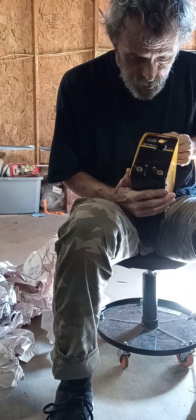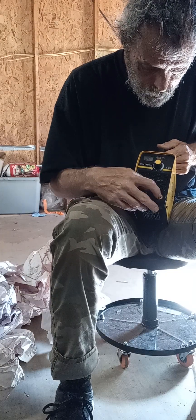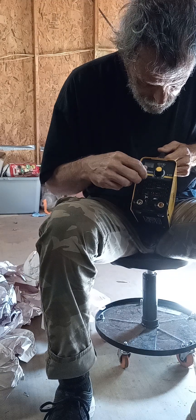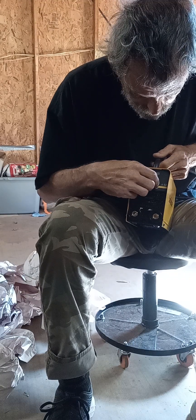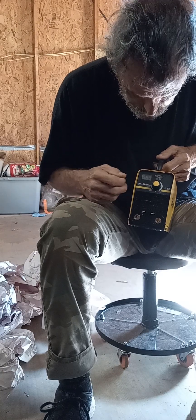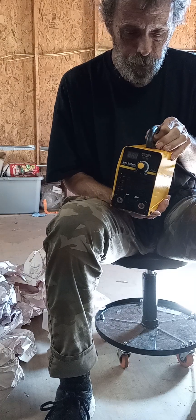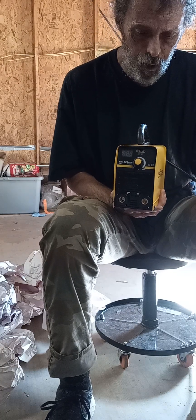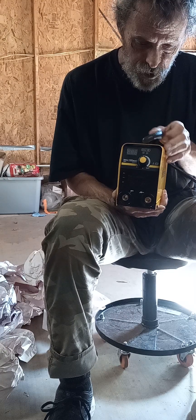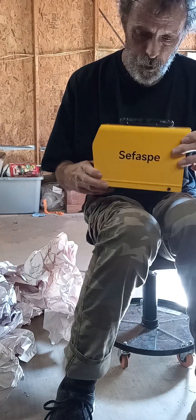Luckily, I found which wire goes in which of these holes. Only thing is learning what this knob does, because it has a little LED display. Once again, thank you to Renegade Garage on YouTube for sending this to me. Nice little welder.